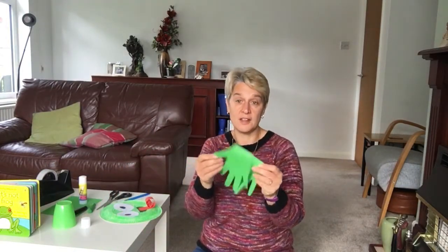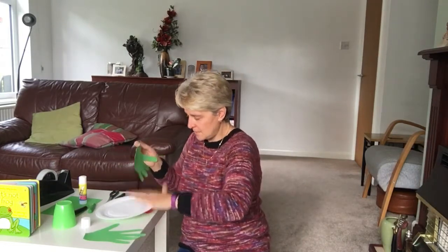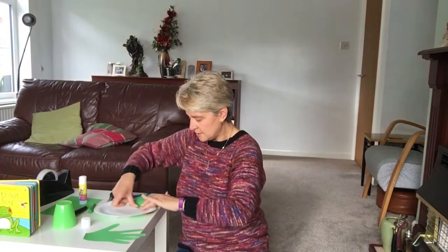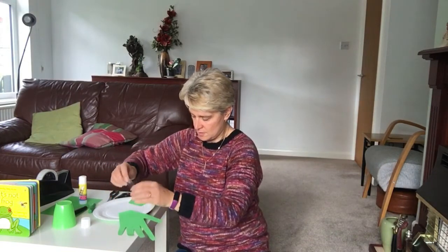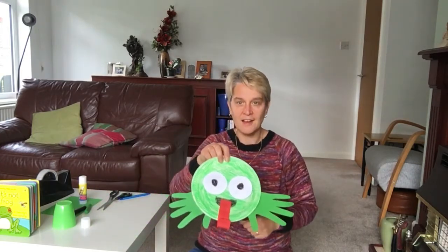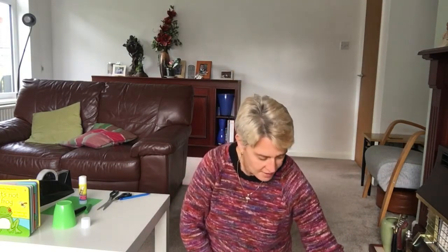Now last of all, we're going to put our hands on our frog — these become our frog's feet. Turn your frog over and put the hands at the bottom. Just use a bit of sellotape to stick them on. And there is our frog! Well done. If you make a frog, ask your grown-up to put a picture up so we can see all these fantastic frogs that you make.